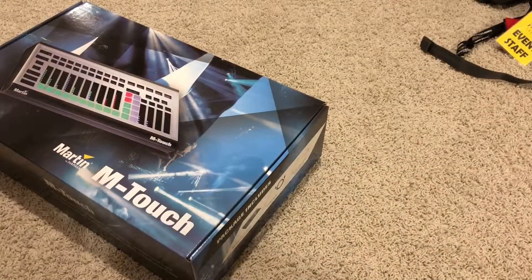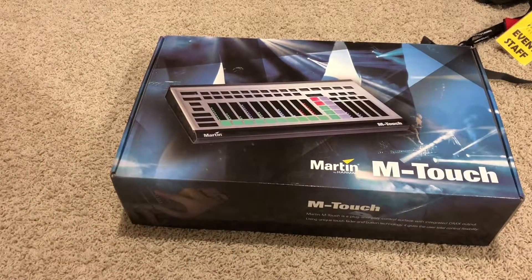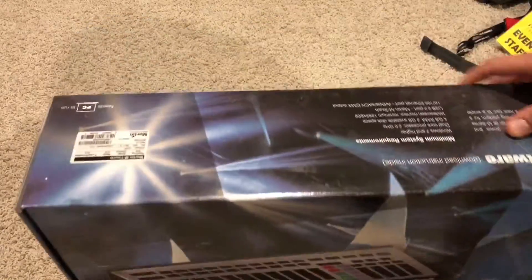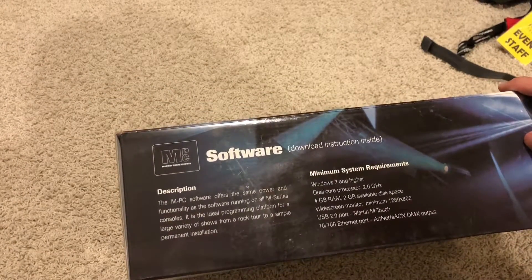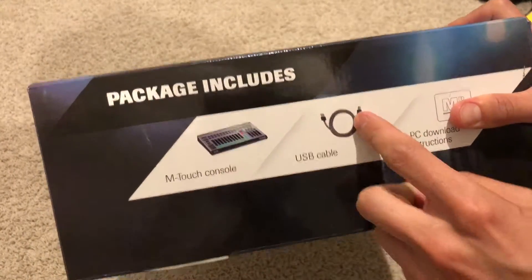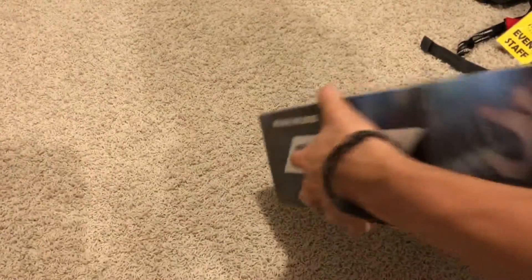I was going to wait until morning to unbox this, but I just wanted to get into it. On the front you've got the Martin M Touch branding. On the sides: software and system requirements — Windows 7, dual-core processor, 4 gigs of RAM, widescreen. Inside the box you get the M Touch, a USB cable, MPC downloads, and some other stuff.